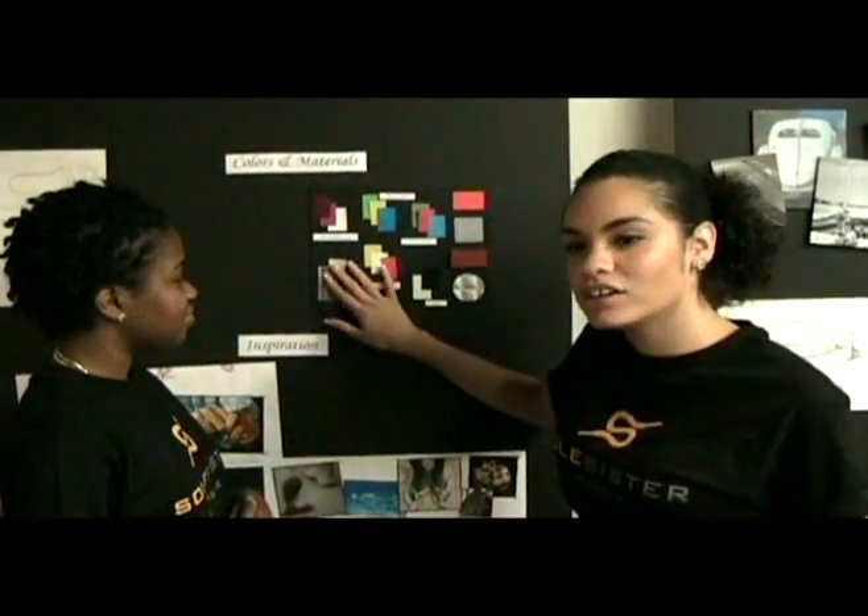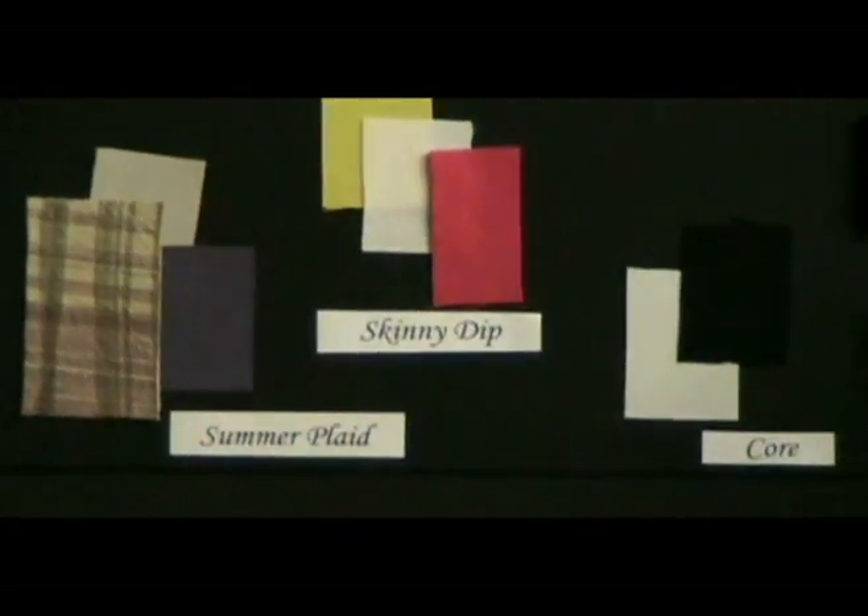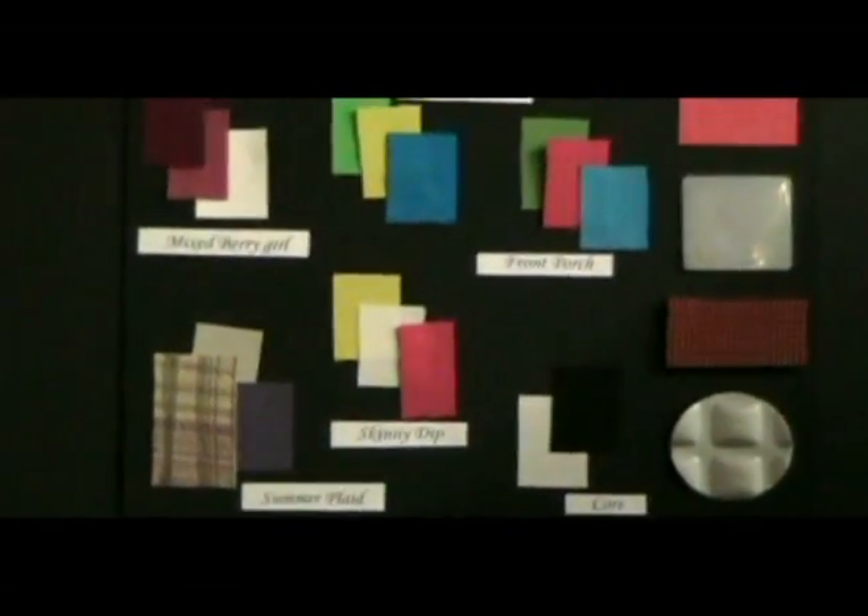Here we have a plaid look and we have a light lavender and a blue color to represent a woman. And her core color is black and white, and that's what I did.